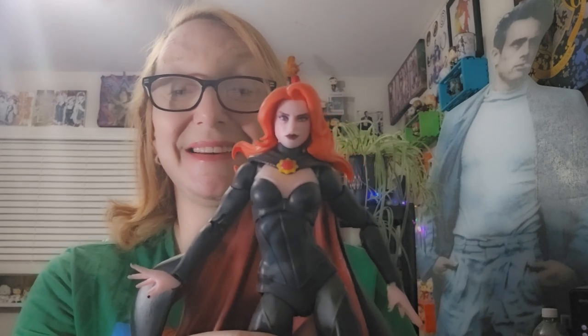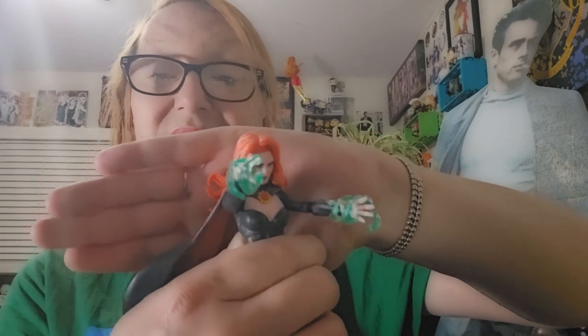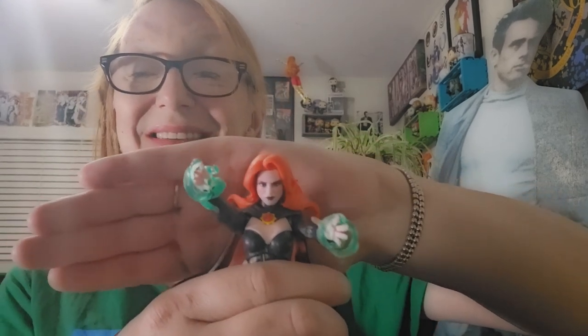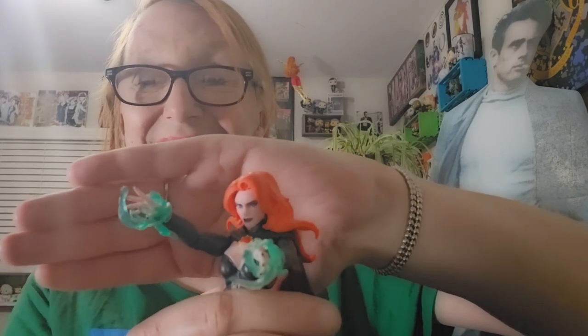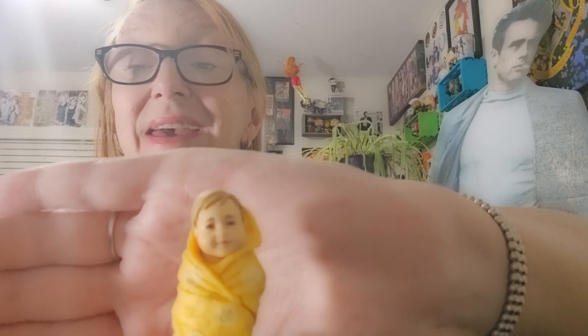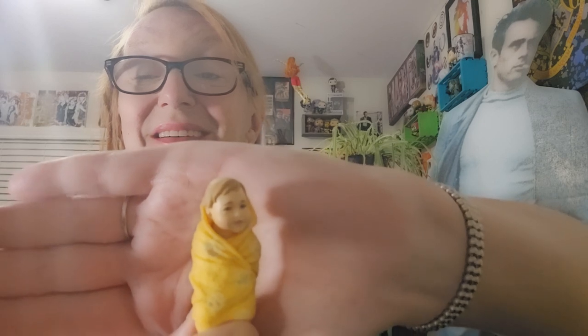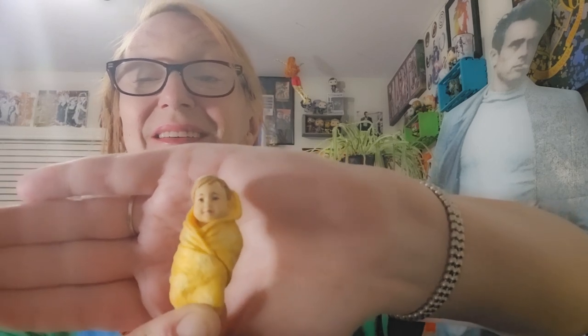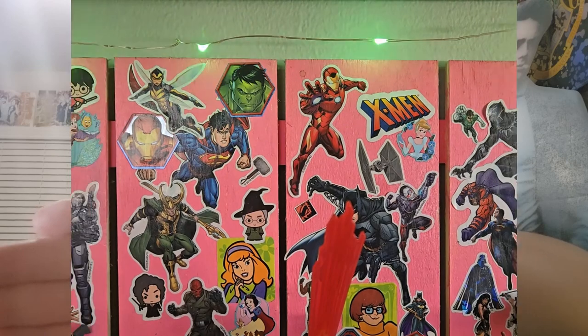So now let's take a look at her accessories. She has power-up accessories to show her telekinetic powers. And we get baby Nathan. This is epic — that's so cute!